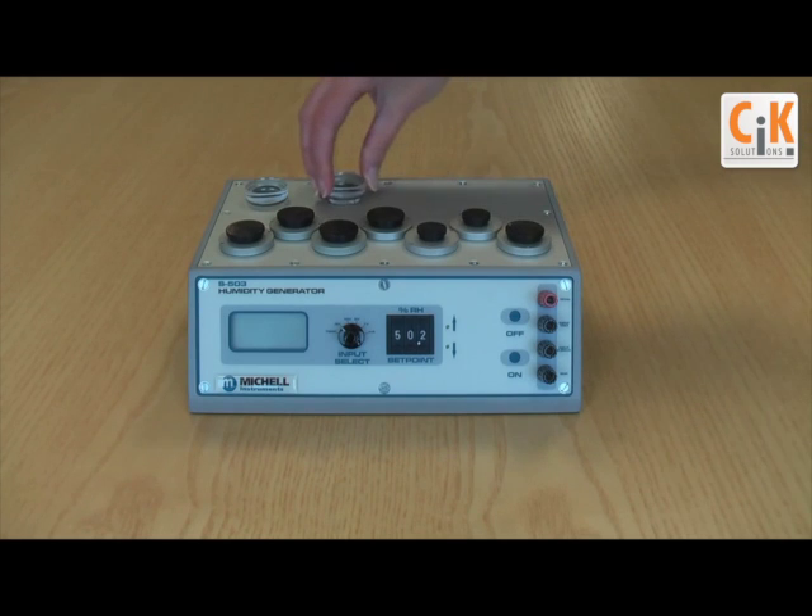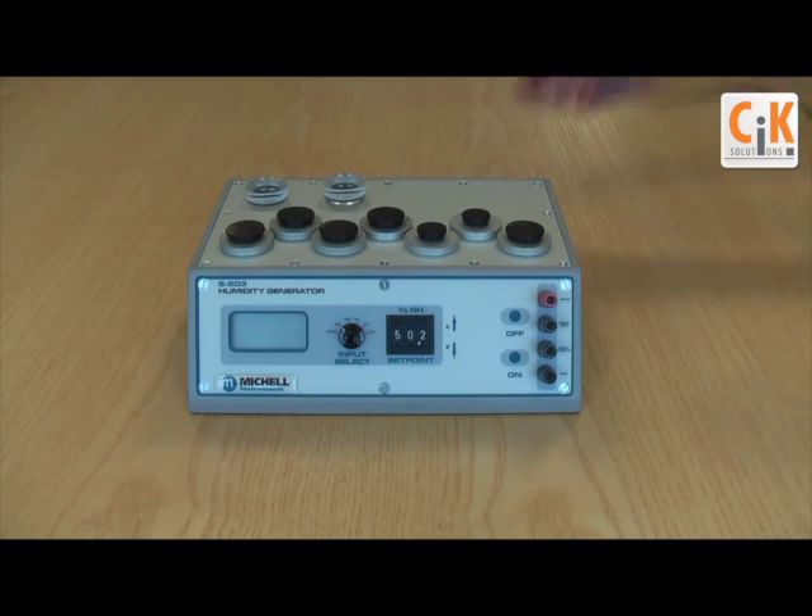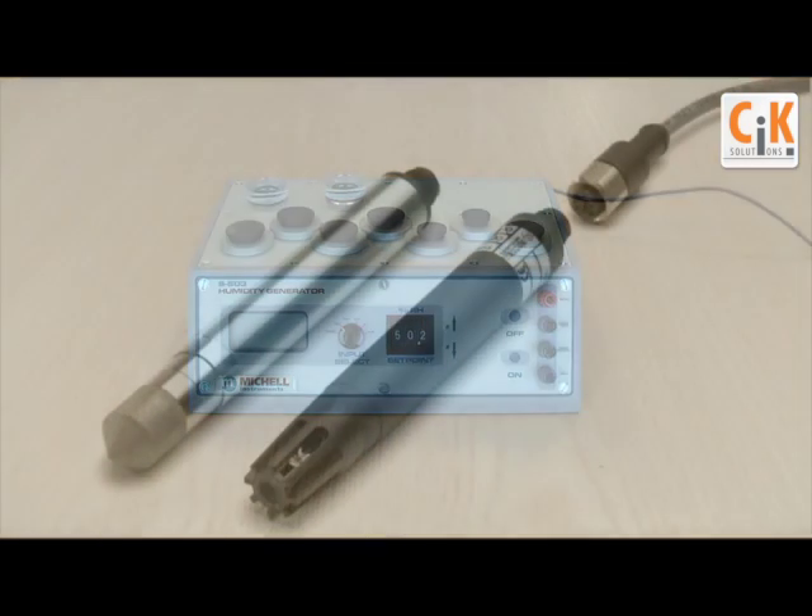There is another option. The affordable S503 humidity generator makes it possible for you to carry out calibrations of R-H probes on site, quickly and easily with a minimum of downtime.